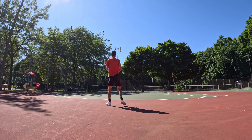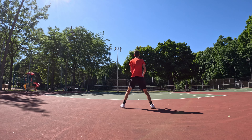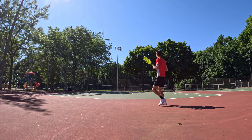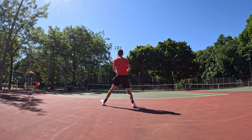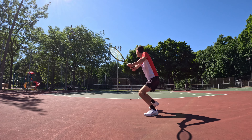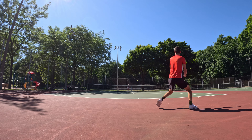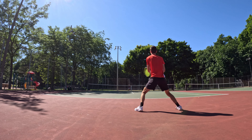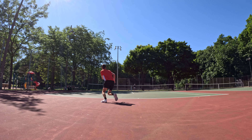On the court with the Babolat Pure Aero 98, the first thing I felt was the small sweet spot. Compared to the regular Aero it's a lot tougher to hit the ball in the sweet spot, but once you do, the feeling is just unmatchable — you have power, spin, and control. It's probably one of the best feelings I've ever had trying a racket. It feels stiff and like it's putting a lot of spin.